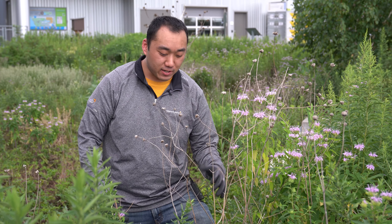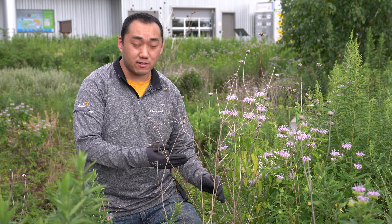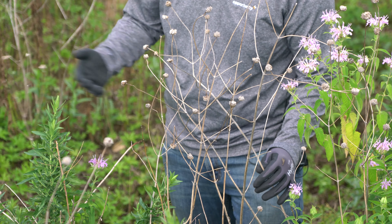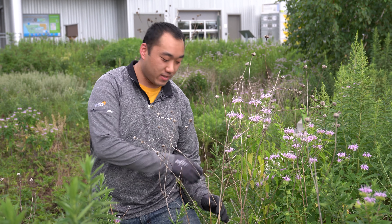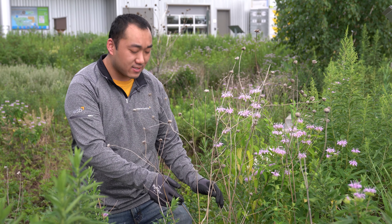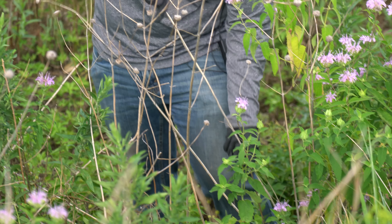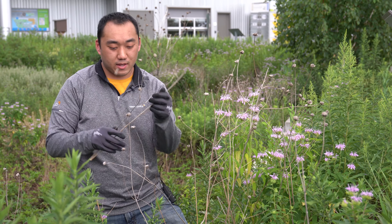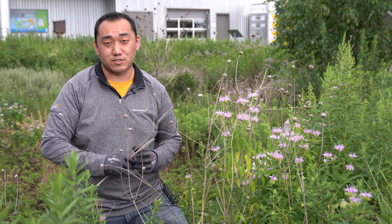Here we have some dead plant material. It's not necessary that we remove these plant materials in a wild garden like this, but we're just going to remove it so it will be more aesthetic overall for this rain garden. For some of these plants they can be really easy to take out so you can just use your hands and carefully take them out, but other plant materials you'll have to use clippers or other tools to take them out. Do you have any questions about rain gardens? Put them in the comments below and be sure to like, share, and subscribe.